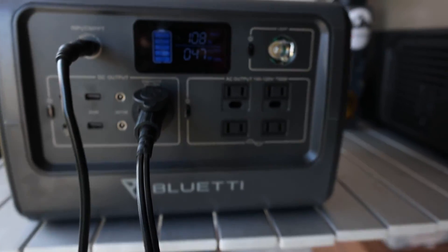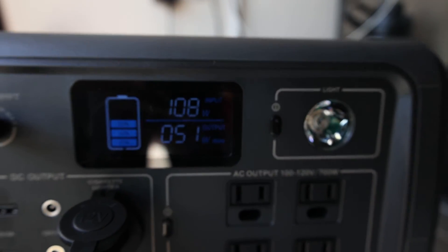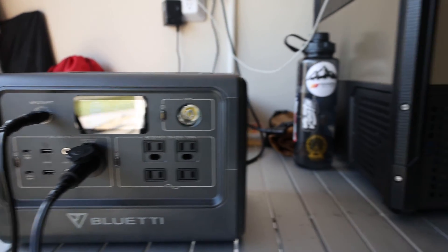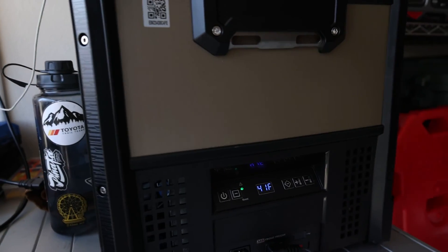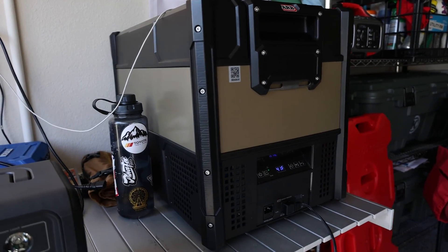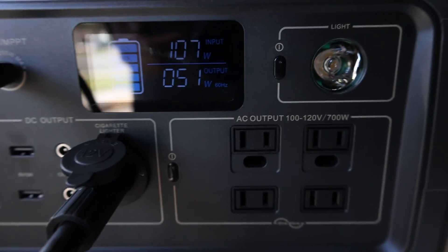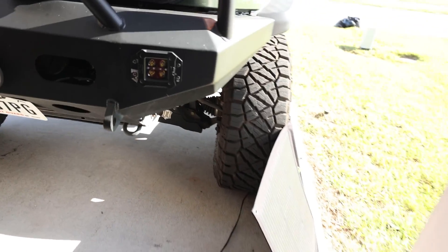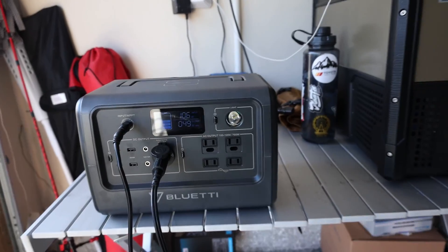I want to show you pass-through charging. It's pulling 49 watts from the fridge but we're bringing in 108 watts solar, so it's not actually taking any power from the Blue Yeti — it's still charging while powering this fridge. The fridge doesn't always consume that much; it consumes about 20 watt hours a day with a couple of openings in the hot FJ Cruiser. Once it reaches temperature it won't be pulling that many watts. We're bringing in 107 watts from the 200 watt Lensun solar blanket right out there.